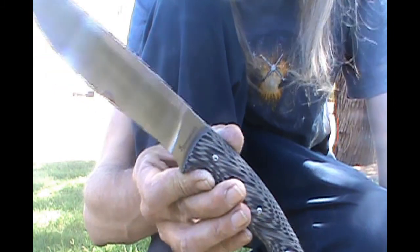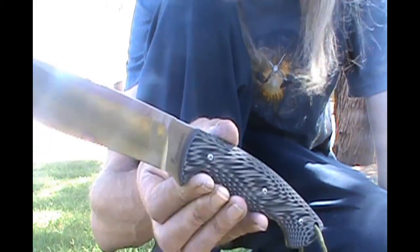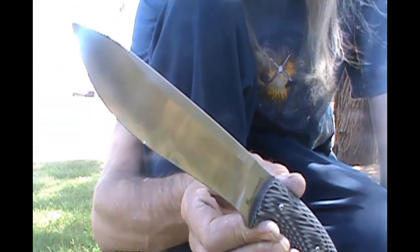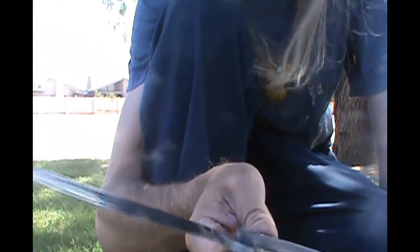We're going to take it back home and see if it retained its edge, other than that spot. Definitely would not carry this as a primary knife. Sure does look nice, but it took some damage. Be right back with you inside.